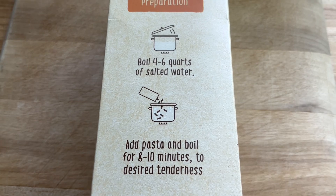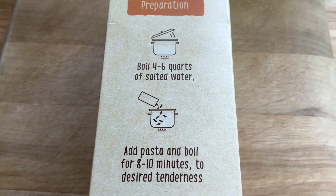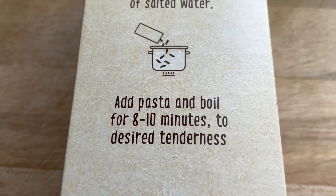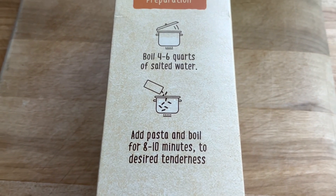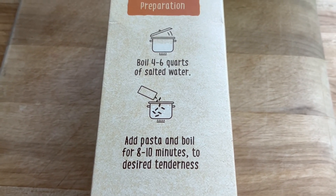Tip number three is to check our pasta frequently as it cooks. We can refer to the side panel on the pasta box for the approximate cooking time. This one says eight to ten minutes, but we want to start checking it around five or six minutes — do a taste test to see if it's done so that it doesn't overcook and fall apart on us.